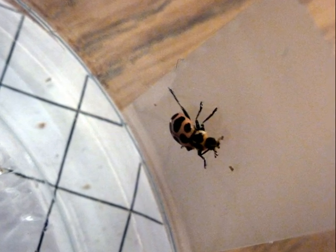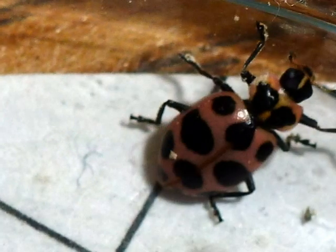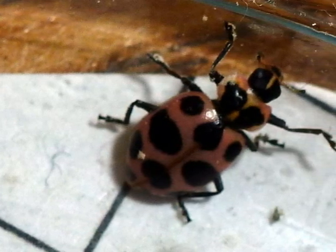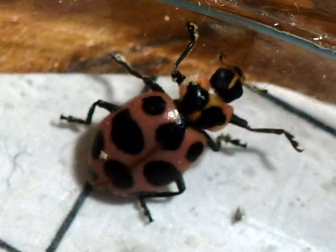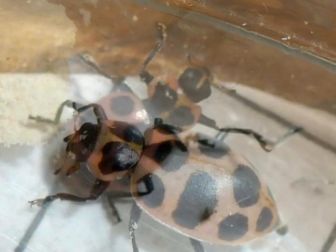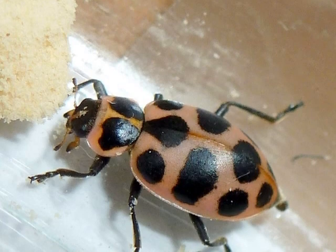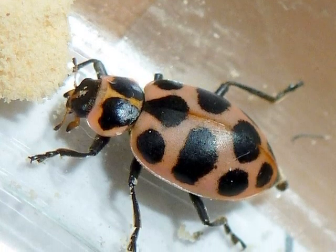This ladybug is using its claws to climb up the habitat. It can climb up plastic too. This ladybug is walking along the edge of the container, climbing to get off, and climbing to the top. The ladybug has bee pollen on her shoulder. This is an adult ladybug — it is eating bee pollen and it likes it. It is red with black spots. The ladybug is really fast and can walk on the walls.